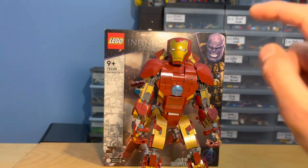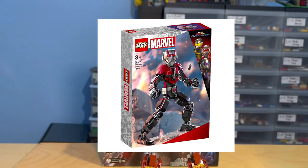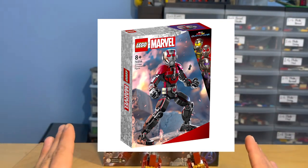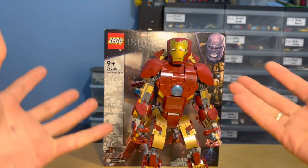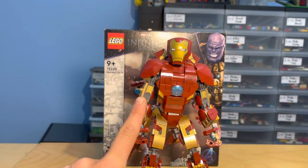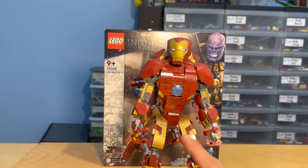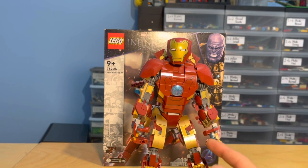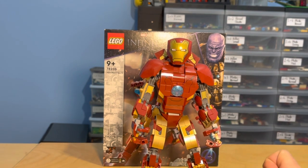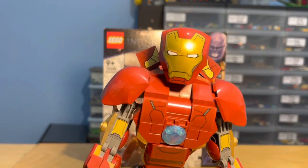In about a month and a half we're also getting the Ant-Man buildable figure. So this is the buildable figure that launched all of the buildable figures. I'll save it for my pros and cons, but straight off the bat I am a fan of these because they remind me of Action Man, which was huge when I was growing up.